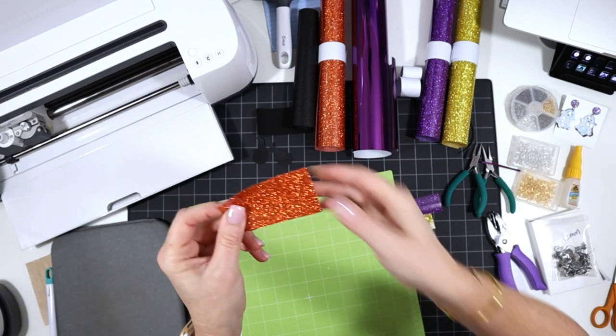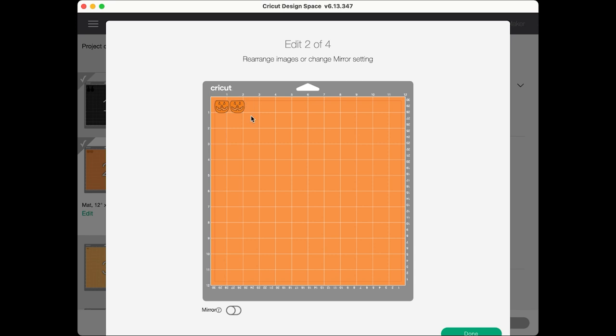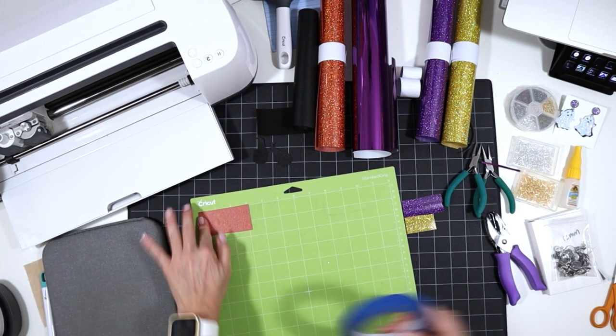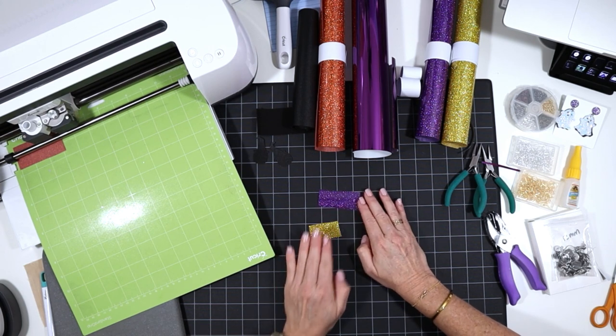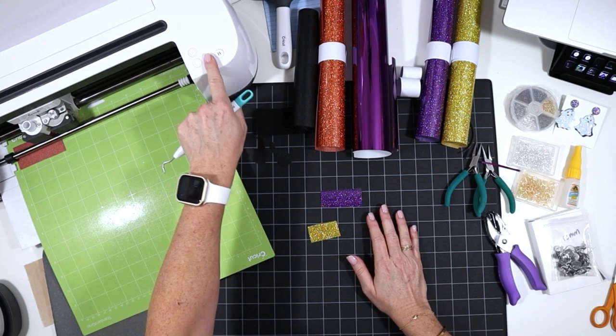There are three other mats that need to cut from the glitter heat transfer vinyl. Let me go back to Design Space to show you. The next mat is the orange one. These don't need to be mirrored. For the material setting, I like to use glitter vinyl at default pressure, and sometimes I'll repeat the cut when using a nice thick glitter heat transfer vinyl like this Caesar brand. I put the heat transfer vinyl face down on the mat — if your mat is not sticky, use some blue painter's tape. For the other two mats I'll repeat the same process using the purple and the gold, then use my sharp weeding tool to weed away the excess, leaving only the shapes that need to press.